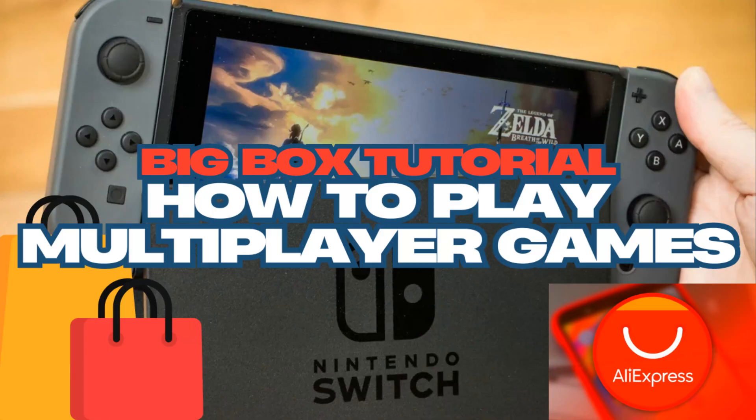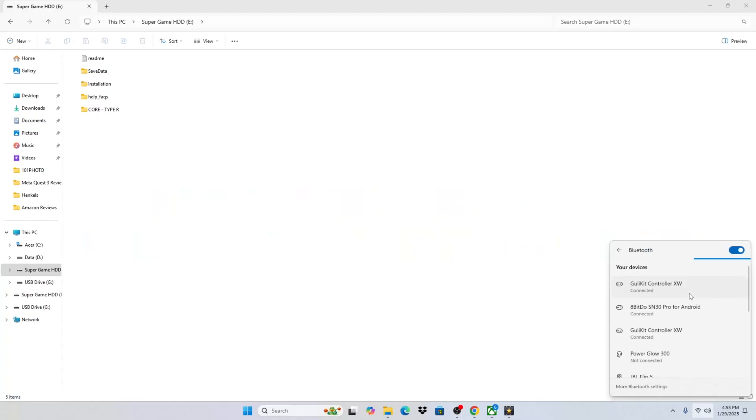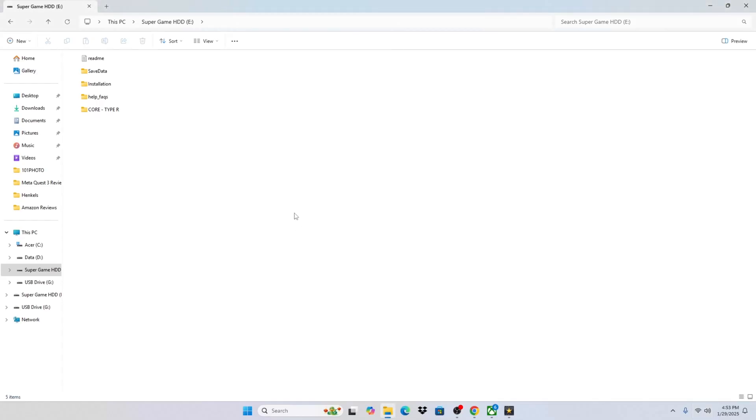Now to get started with this tutorial, the first thing you're going to want to do is have all your controllers connected to Bluetooth, and we can check that by clicking down here and clicking this arrow. It'll show you the three controllers that I have connected for the purpose of this video. We have two Guildkit controllers and one 8BitDo controller. Any Bluetooth controller or USB controller that you have will work for this tutorial.